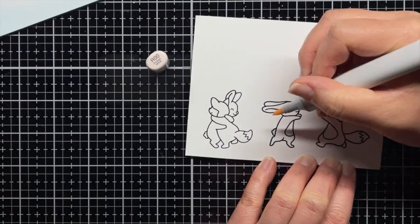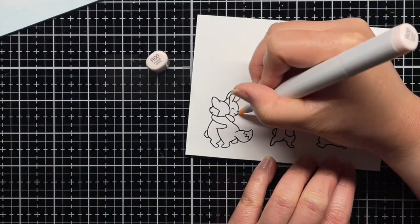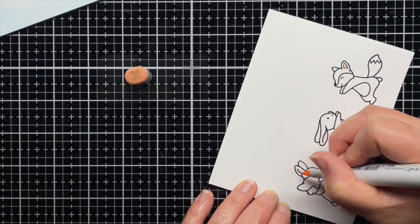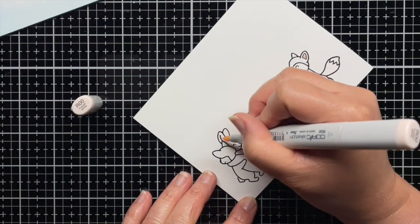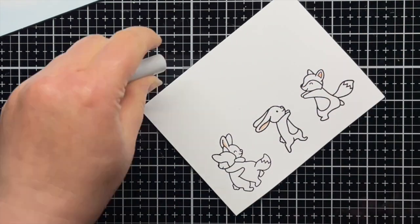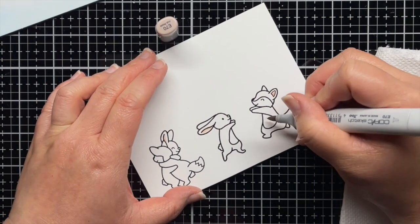Next I've stamped the fox and bunny from Happy Hugs and Scootin' By with Versafine and heat embossed them with clear embossing powder. I color their ears and noses with R02 and R00 Copic markers. Then I use E70s for the fox and toner grays for the rabbit.